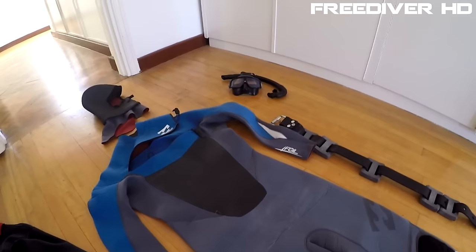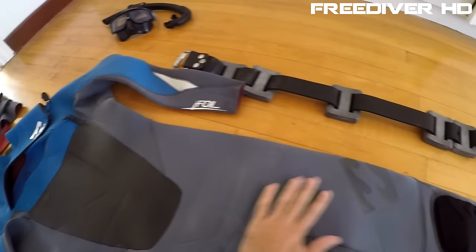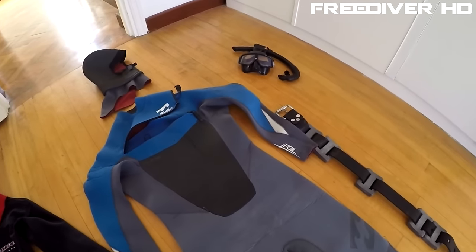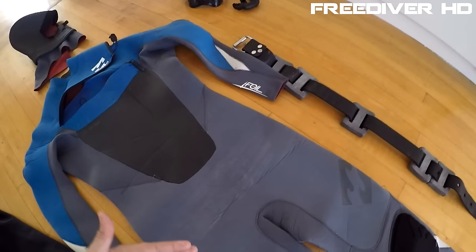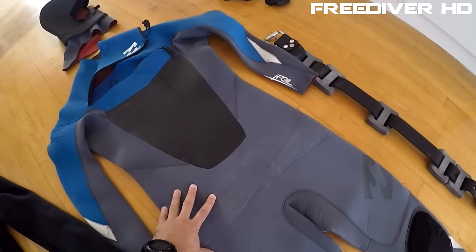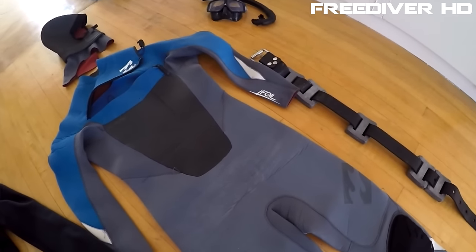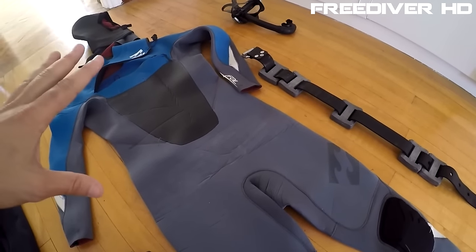This particular suit is a 5-4-3 seal, meaning it's got 5mm on the chest and legs, 4mm on the lower legs, and 3mm on the arms. Because it's one piece, there's no part of the suit that overlaps like in a freediving suit where you have a long john and a top. No overlapping means actually less total neoprene, which means I potentially need to carry less weight — great for traveling. That's another reason I use surfing wetsuits.